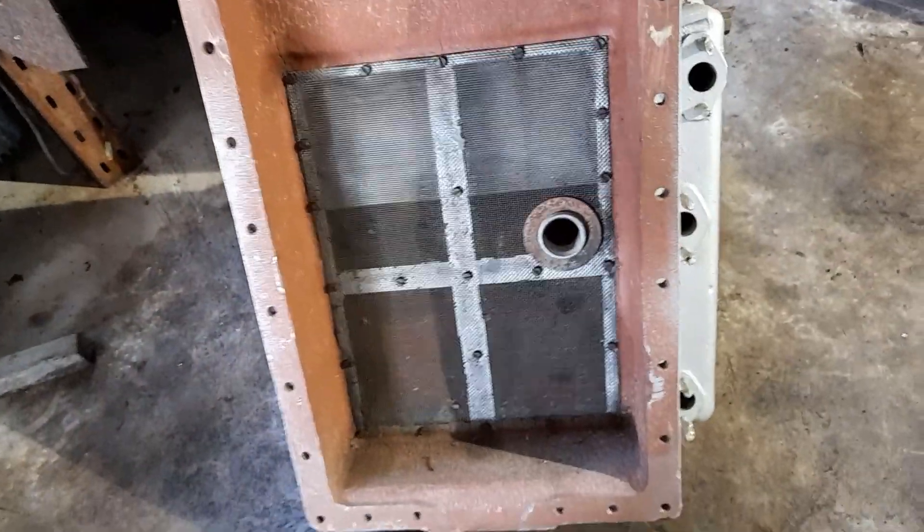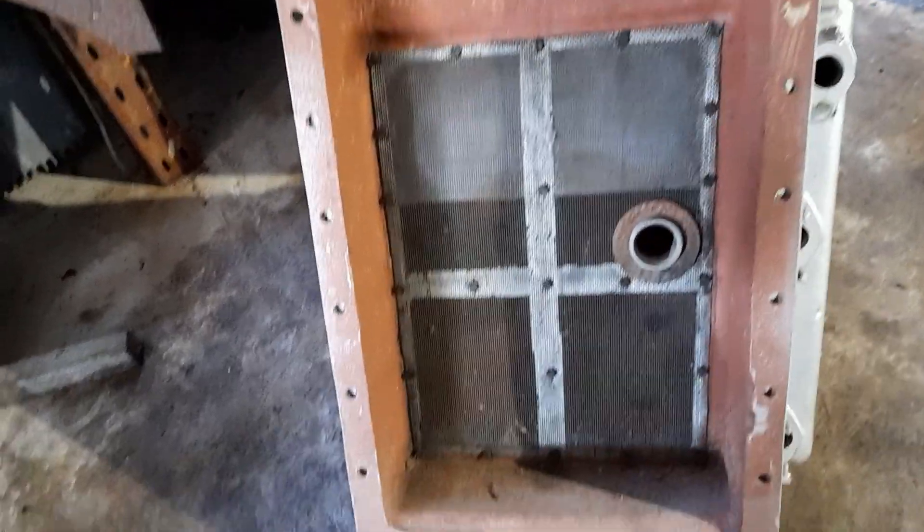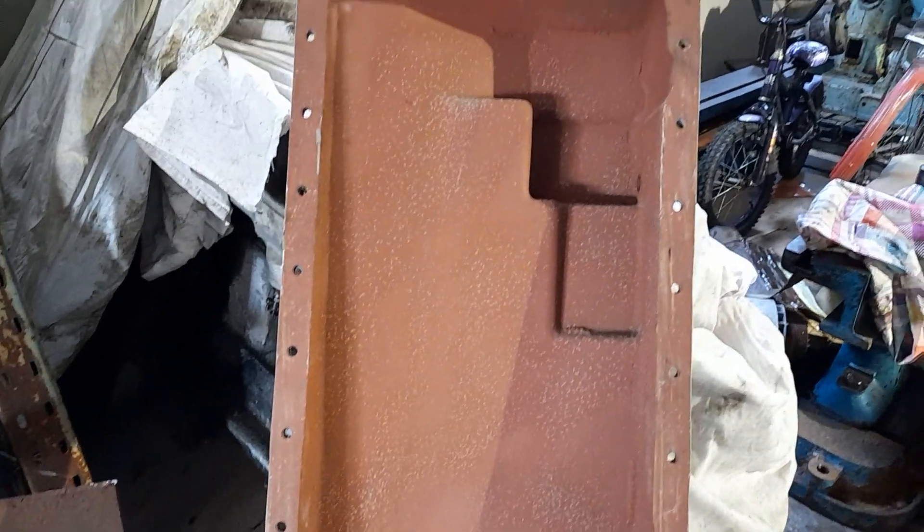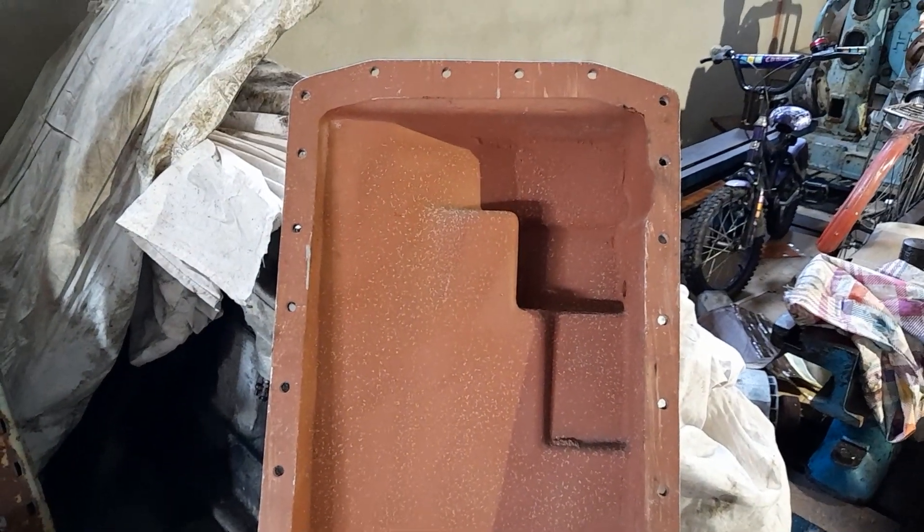It's standard practice for us here to remove the gauze and to treat the whole innards of the sump with a red oxide primer.